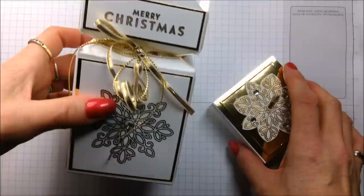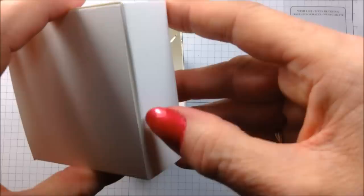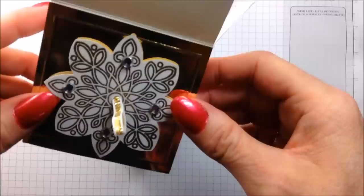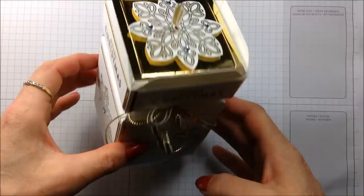A nice little gift inside — chocolates, smellies, socks perhaps, because it's quite a decent size. I thought it'd be nice to have a little lid, and this lid doubles up as a box. In there you could put maybe your Christmas hat, some riddles or jokes from the internet, or a lottery ticket perhaps, because we often have those with our Christmas dinners in the hope that somebody might come up lucky on Christmas Day. So anyway, this is my box and I'm going to show you how to put one together.